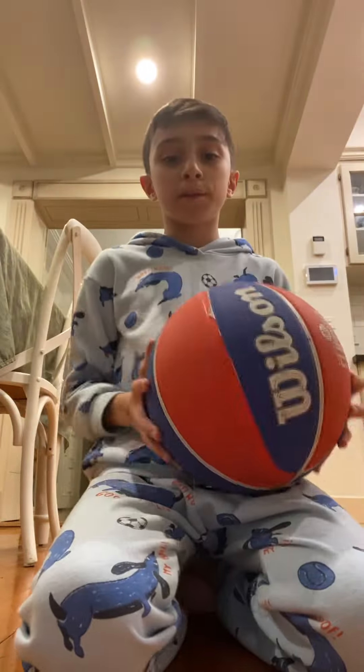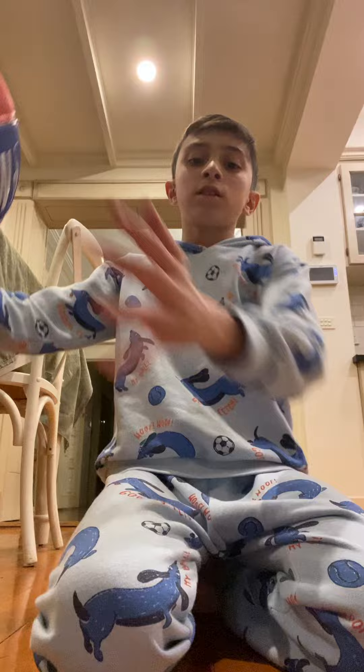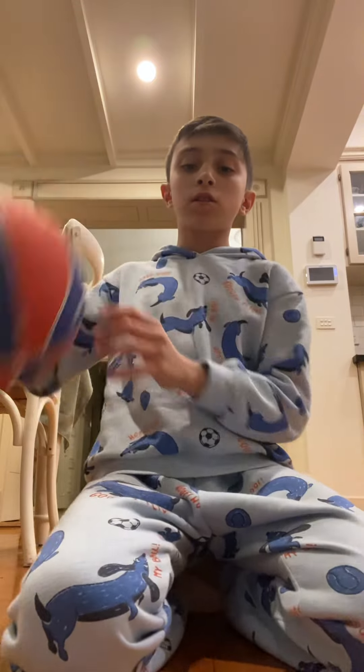Hey guys, welcome back to my YouTube channel. Today I'm going to be showing you a tour of my basketball life. First I have a Wilson Clippers basketball — you can get this from the NBA still. I found this at Kmart actually, so I decided to get it.